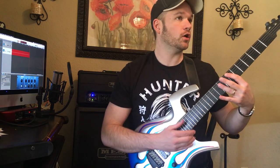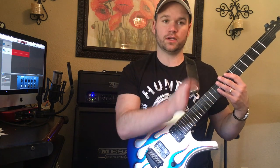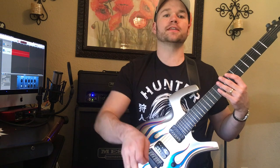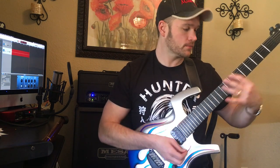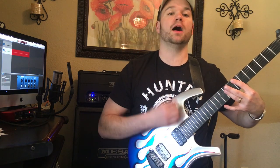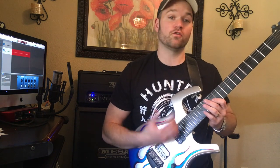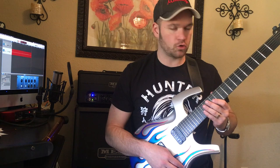Really important: on the down beats — one, two, three, four — make sure you're doing down strums, and on the up beats make sure you're doing up strums. Going into the verse, we've got this great E minor pentatonic feel.